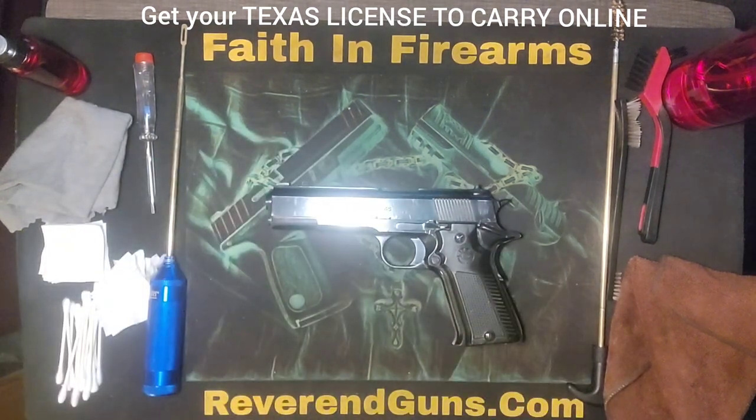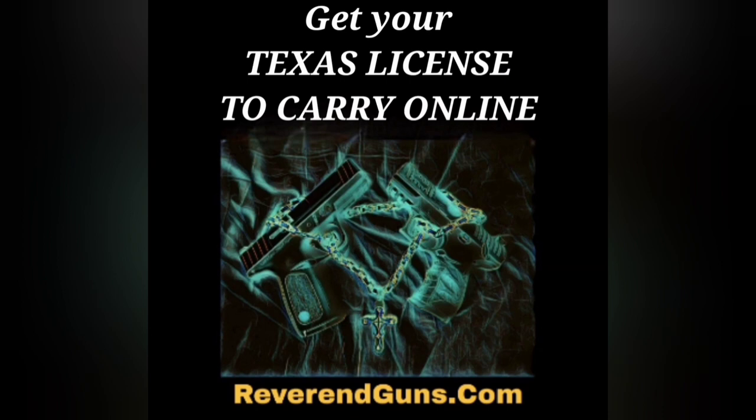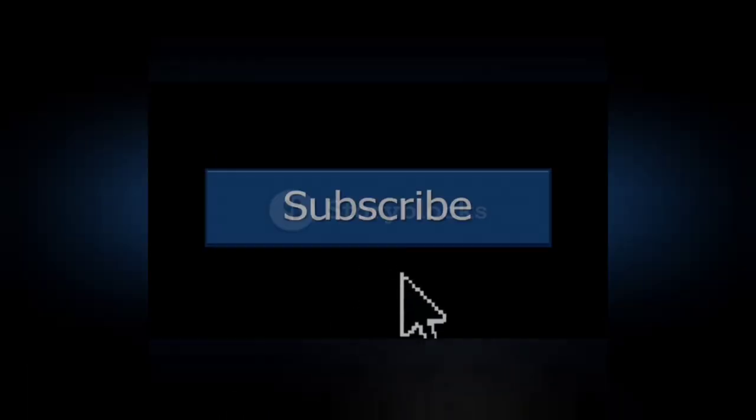So there you have it — we have just taken apart, cleaned, oiled, and put back together a Yama 1911 45 cal. We'll see you next time. Thanks for watching. I also offer an online course to get your Texas license to carry a handgun — it's a four-hour class broken down into segments that saves your progress so you can do it at your own pace. After completing the course you'll be able to print your certificate, and it'll help you locate an instructor close to you no matter where you are in Texas so you can complete the shooting portion. This is all certified by the Texas Department of Public Safety — check it out at reverendguns.com. If you have any questions or comments please add them below, and be sure to like and subscribe for more firearms education.